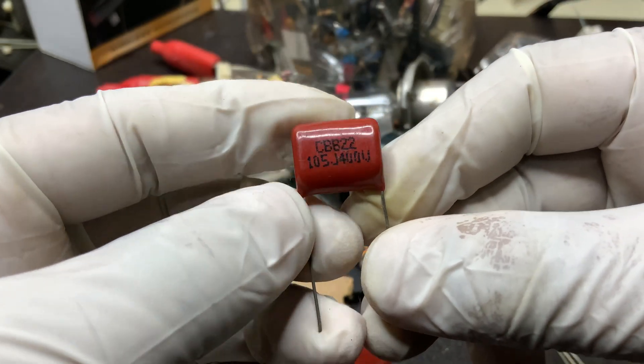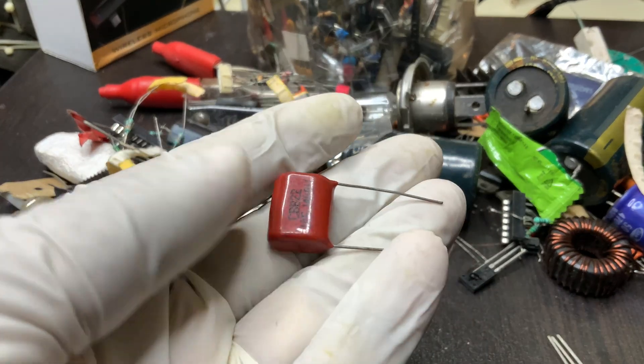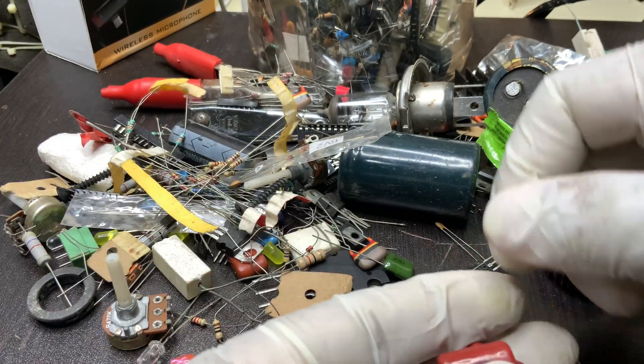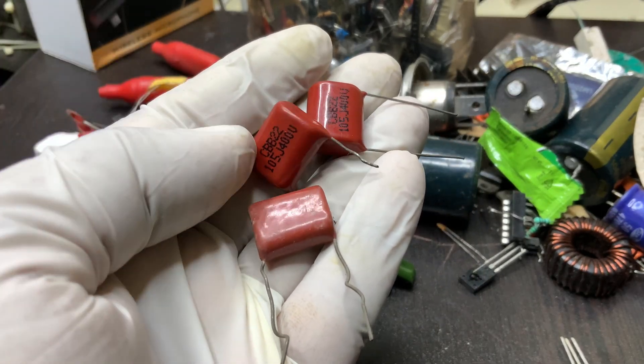This capacitor is commonly found in power supply circuits, where it helps filter voltage fluctuations and reduce ripple in rectifier circuits. In audio systems, it is used for signal coupling and tone control, ensuring clear sound transmission by blocking unwanted DC components.